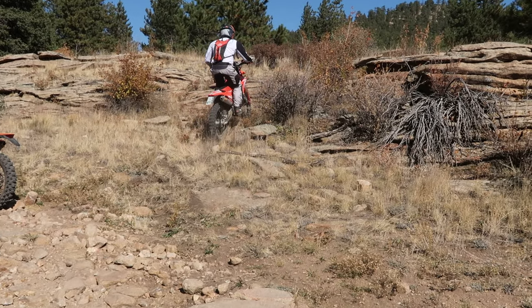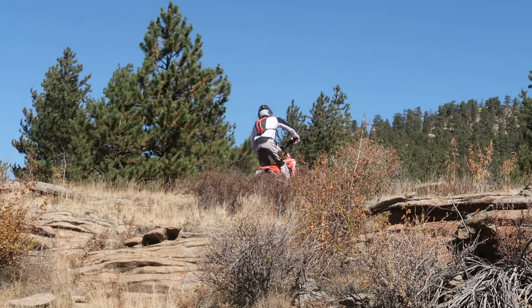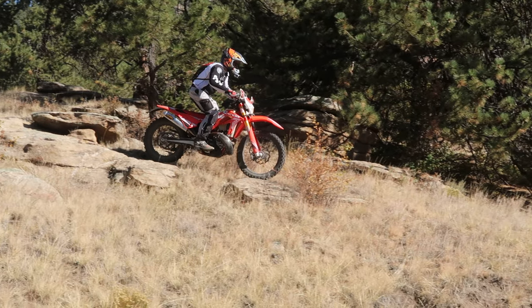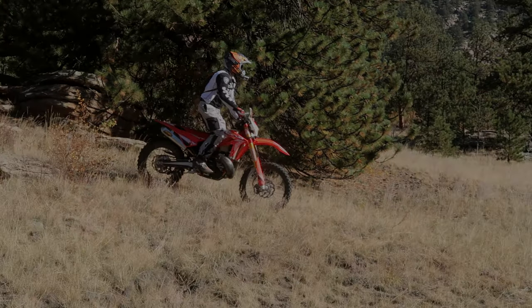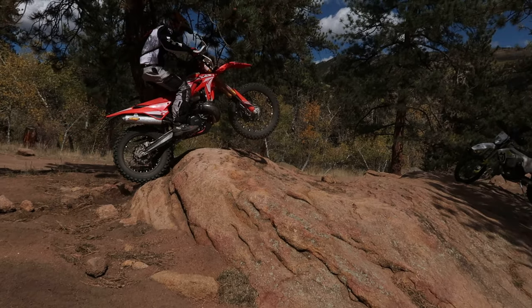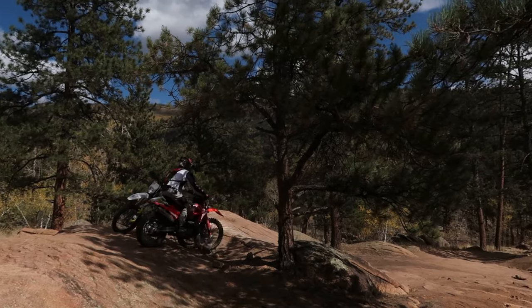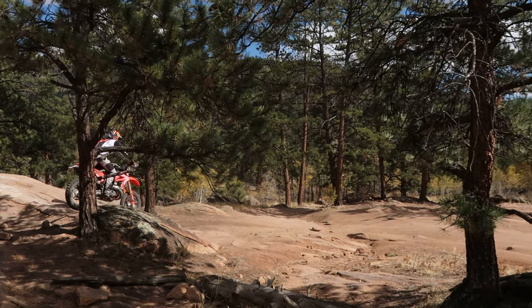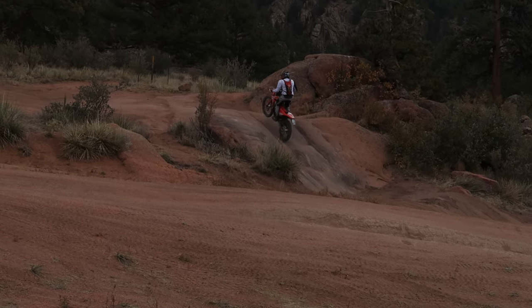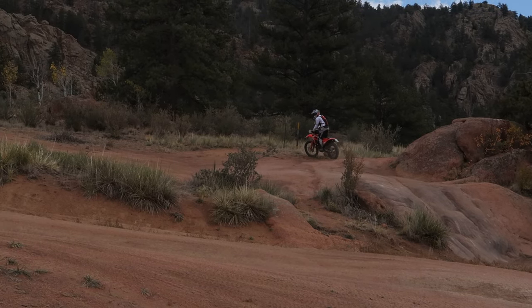Comfort of the cross trainer was actually pretty awesome, and believe it or not, it was not that buzzy at all. I don't believe this version has a counterbalancer on it, but the new ones do. Surprisingly, it was buttery smooth. As far as reliability goes, I've seen Mike torture this cross trainer like it was just a spare $300 1980s YZ, and it just goes and goes and goes. It never had an issue turning on, never sputtered — not a single issue I can recall.